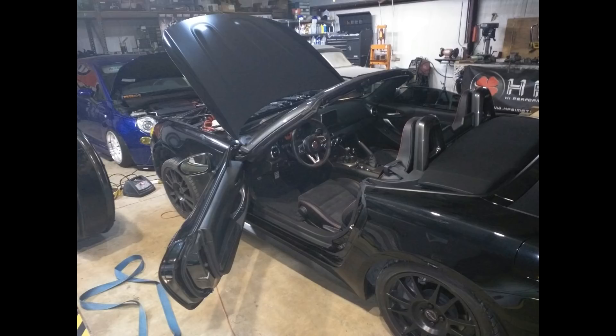Greetings, this is Greg. I want to go over the water injection setup in my Fiat 124. It's a pretty advanced setup and I think it may be of interest to some of my viewers. I took these pictures with my cell phone as I was in a bit of a hurry at the time, but they're good enough for you to see the relevant components.